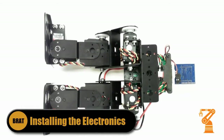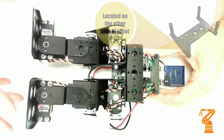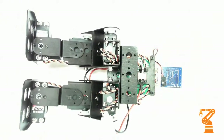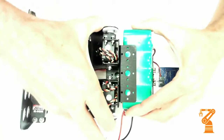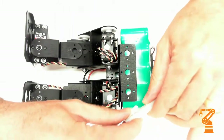Now it's time to install the electronics. The first thing you want to do is mount the carrier board as per the instructions. Be sure to follow the instructions for all of these steps. Then we're going to attach the switch and the battery plugs in here. The battery itself will slide down into the C channel and connect over here.